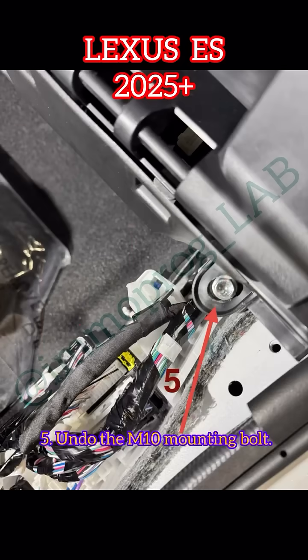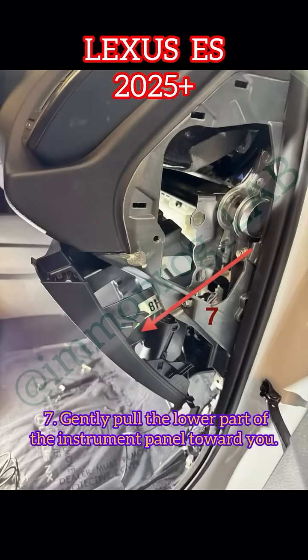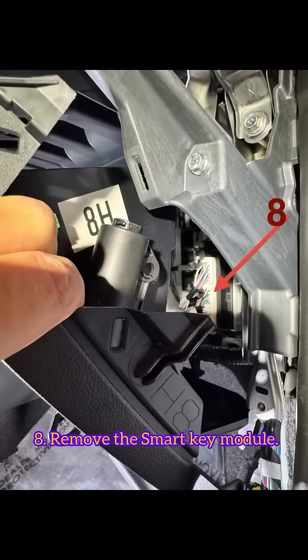5. Undo the M10 mounting bolt. 6. Remove the right instrument panel trim cover garnish. 7. Gently pull the lower part of the instrument panel toward you. 8. Remove the smart key module.